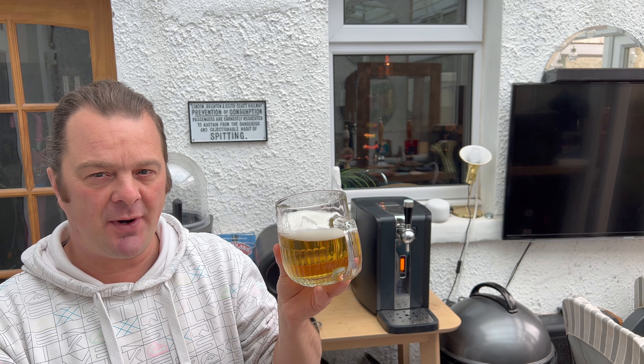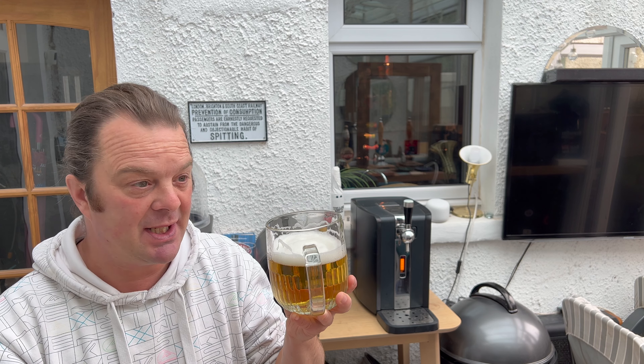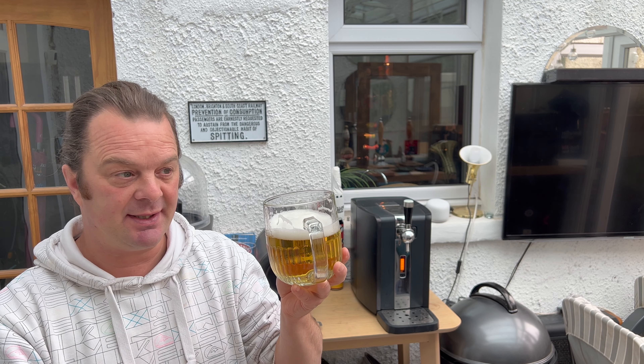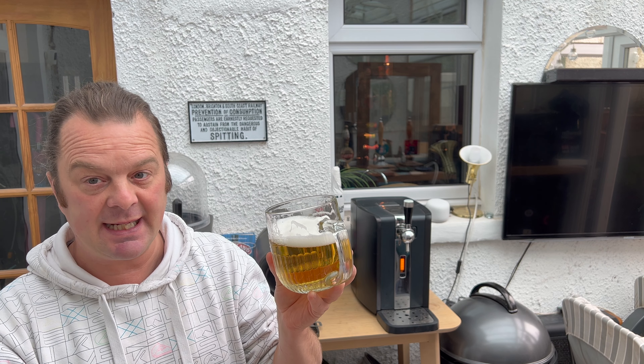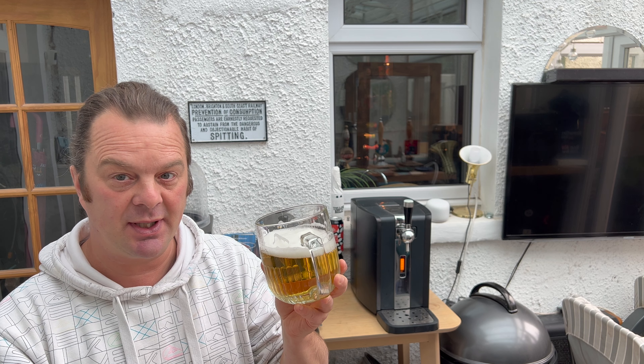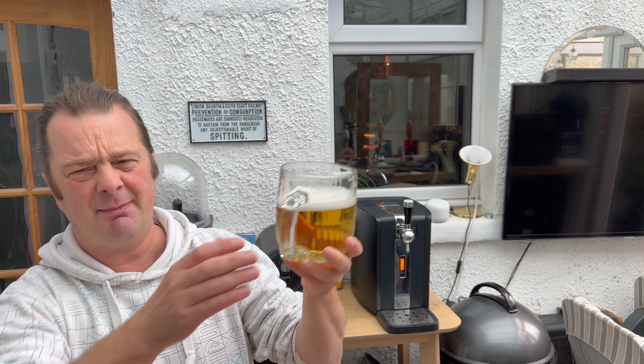But if you're used to a highly carbonated lager, you might find this to be a little bit flat. Again, it's your personal preference. If you can drink a lager with barely no carbonation at all, this will be for you. If you like your lager to be quite carbonated, this may not be for you. It might be a keg issue - it might be the fact that it's not quite carbonated enough, or it's certainly not quite right here. Let me know in the comments box - mine seems a little flat.